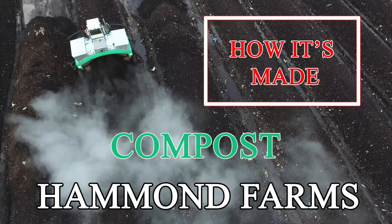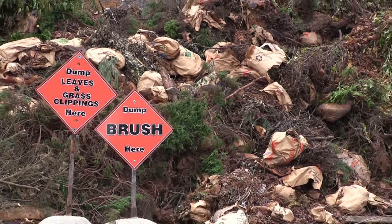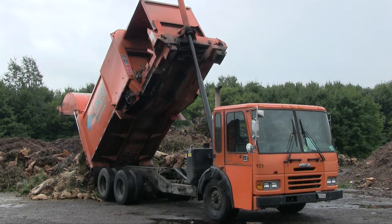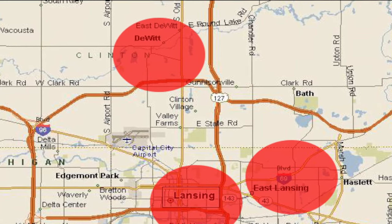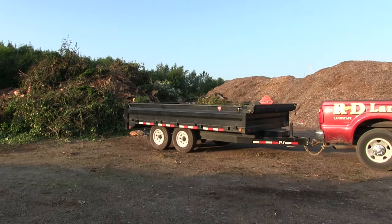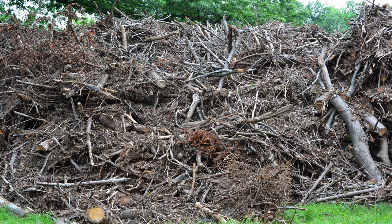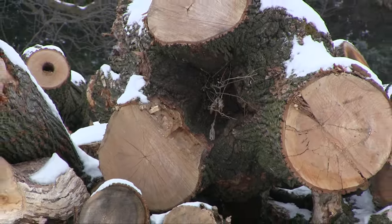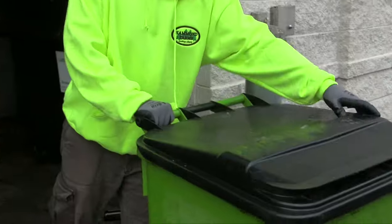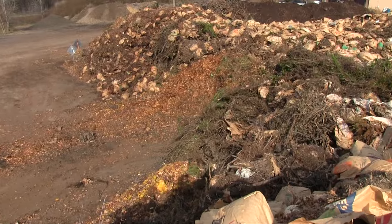So, how is it made? At Hammond Farms, we accept yard waste and organic compostable material from residential, commercial, and municipal customers at each of our three Lansing area locations. Quantities range from a single bag to contractor's truck and trailer loads to huge city route trucks. Materials taken include brush, brush chips, logs, grass clippings, and even food scraps and compostable kitchenware, which we collect and haul from dozens of green-minded businesses across Lower Michigan.